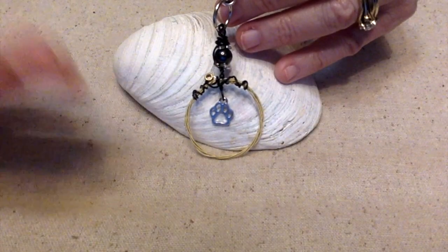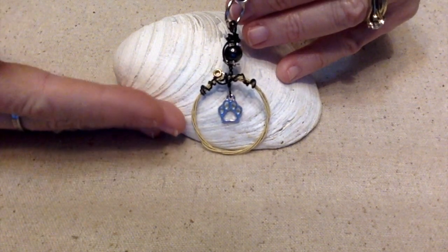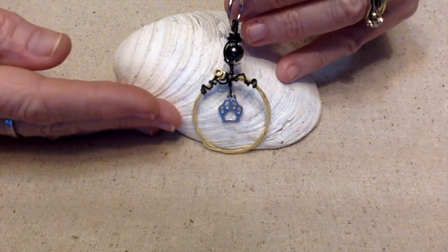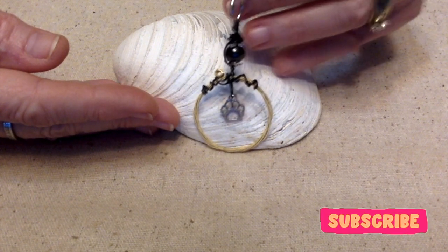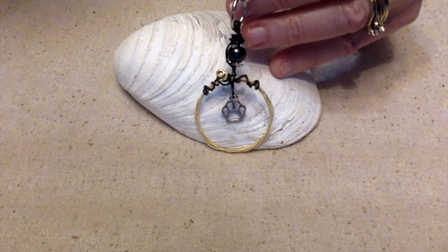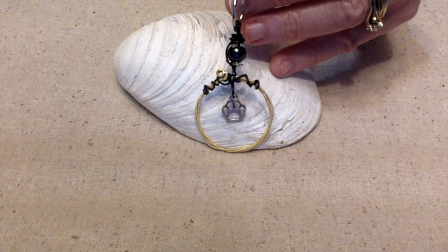Let me know what you think about my little ornament that I'm sending as a hug to the family that just lost their fur baby. I'd really appreciate a thumbs up and subscribe if you'd like more jewelry tips, information, tutorials, and demonstrations. I hope y'all have a fantastically wonderful day. This is Terry Jeanette with the Tapping Flamingo, signing out for now — bye bye!